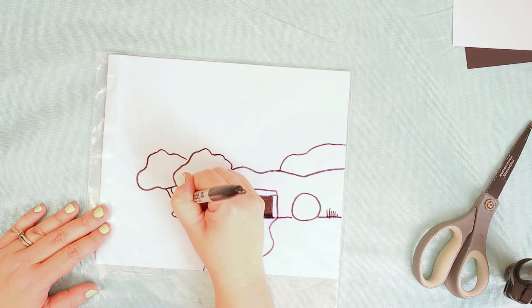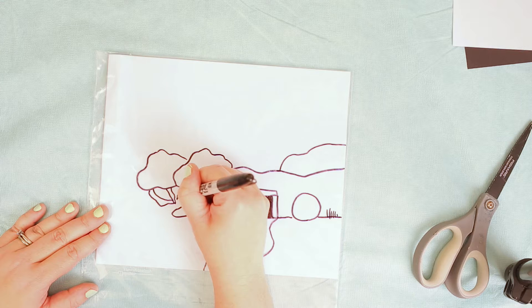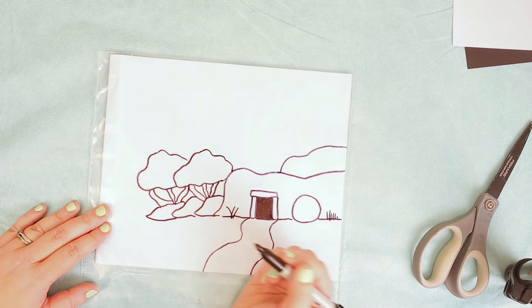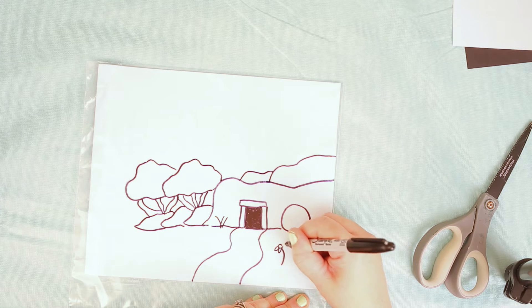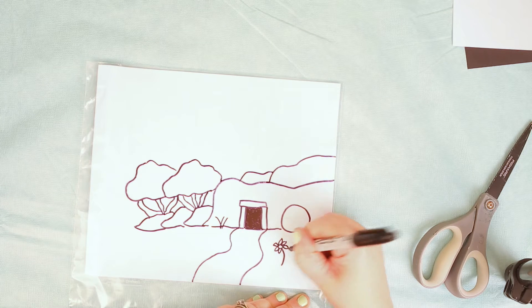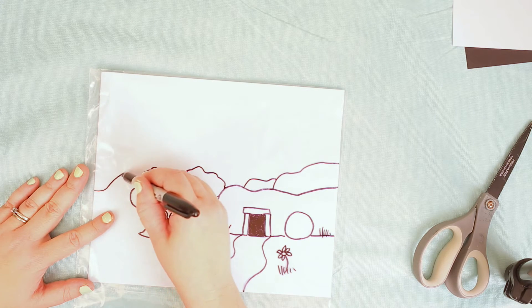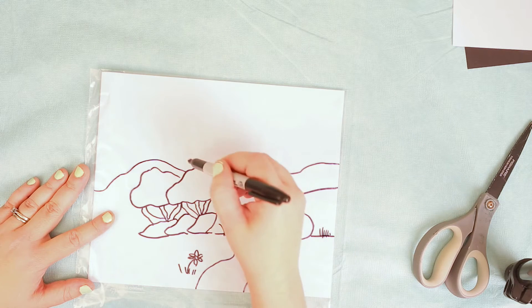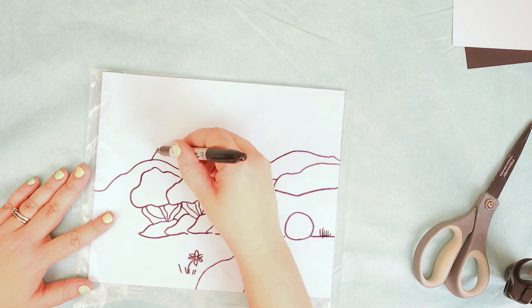With these optical illusion drawings you can add a lot of cool things. My girls wanted to add little secret hidden items in the picture to make it even cooler. Whatever you're thinking, it's gonna show up with the flashlight, so it's kind of exciting. I'm adding a couple of little flowers and some grass. Now I'm gonna do some rolling hills behind the tomb cave.